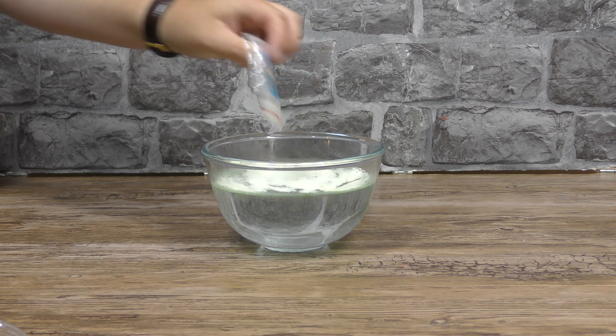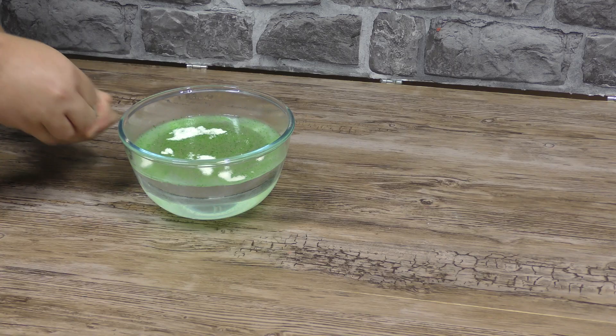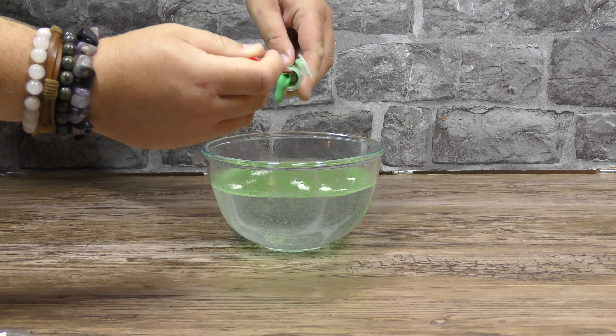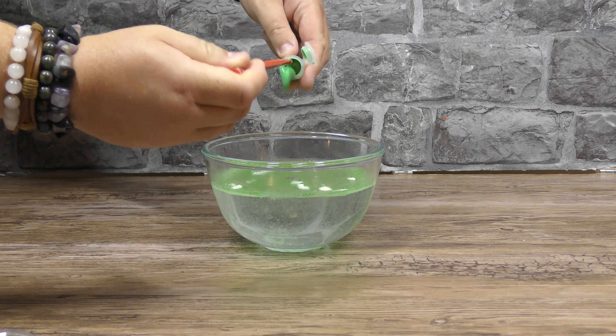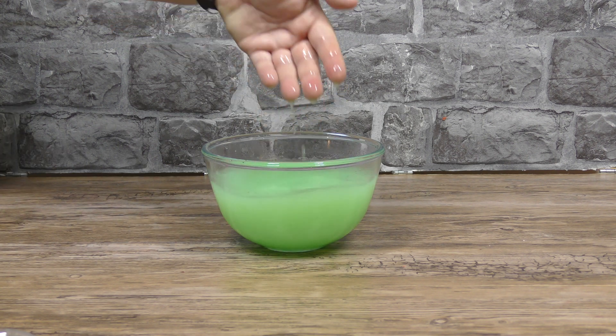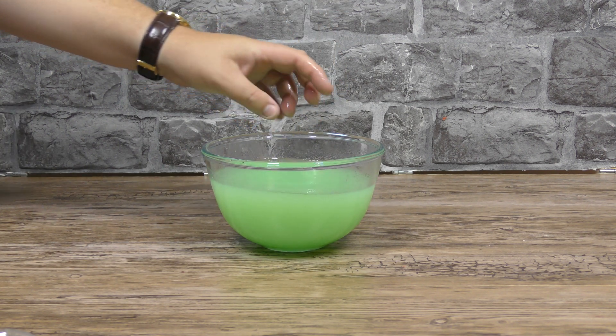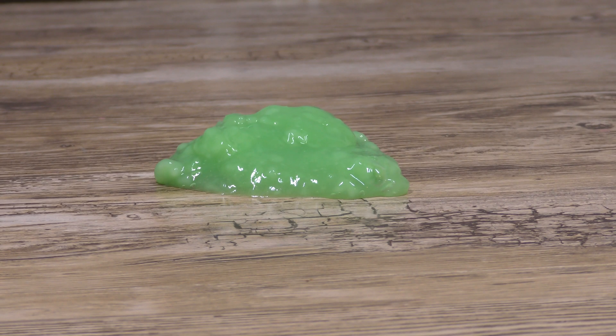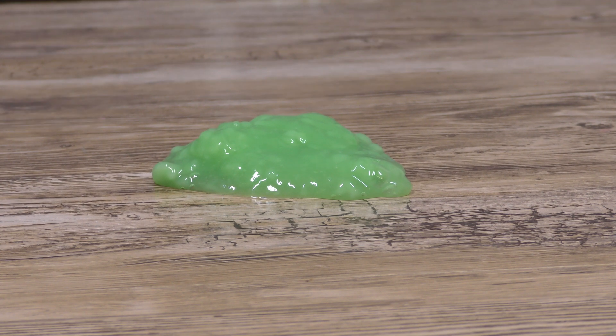It doesn't say how much water I need in this one, it just says a bowl of warm water. You also add in some glow in the dark paint — there's a tiny little pot — and then you stir the mixture until it becomes viscous. But it never did. All I've got is slightly green cloudy water. So at this point it became apparent I'd definitely put too much water in, so I took it to the stove and reduced it down over heat for about two hours and ended up with glow in the dark ectoplasm that doesn't glow in the dark.